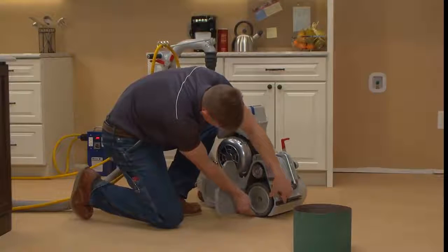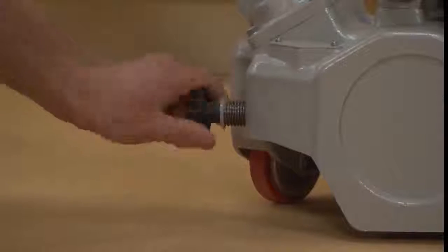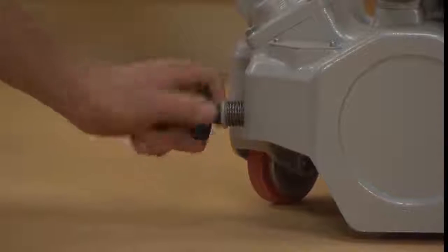Quickly check the drum and roller while changing the belt, and if needed, vacuum off any debris. After changing the belt, adjust the drum pressure to the fine setting.